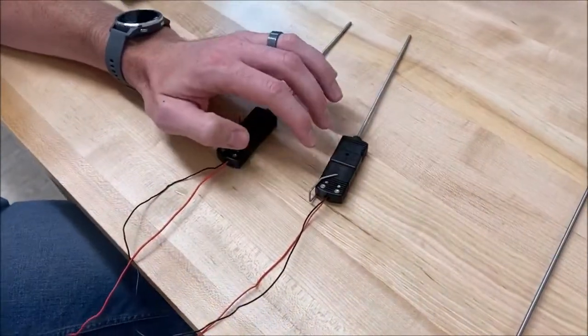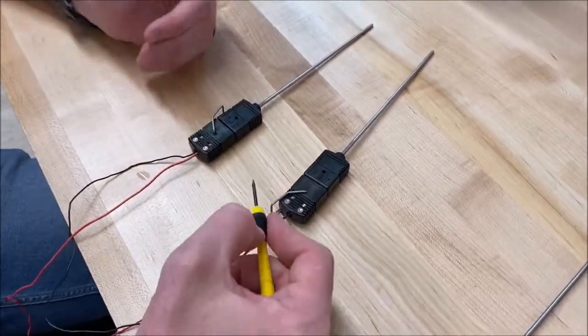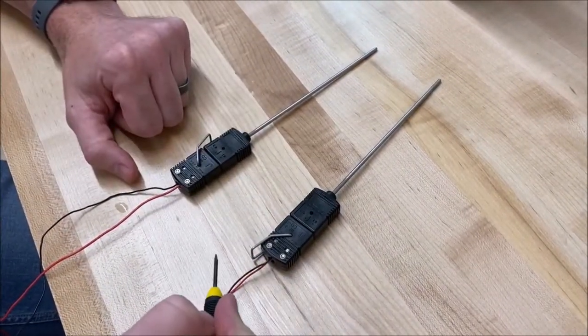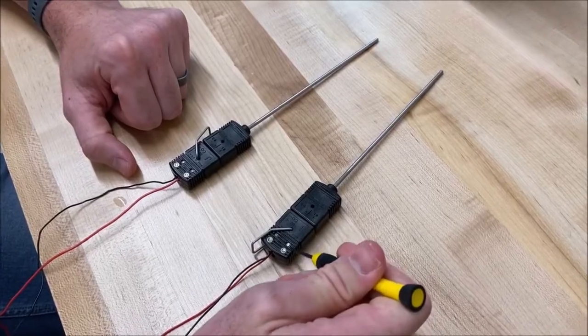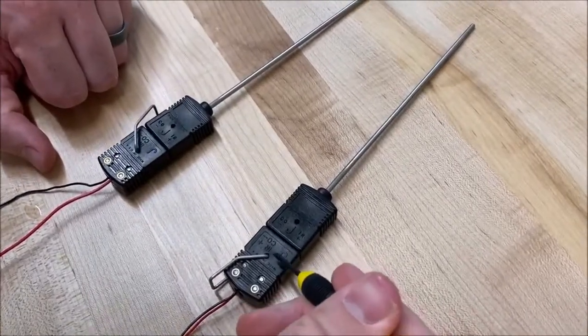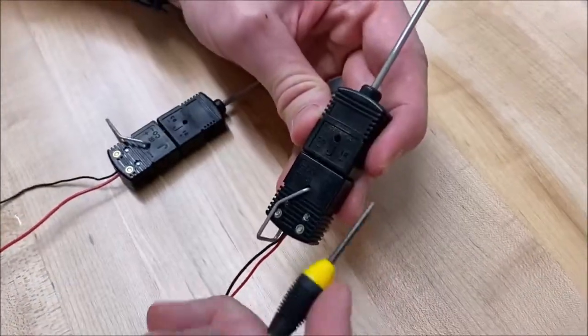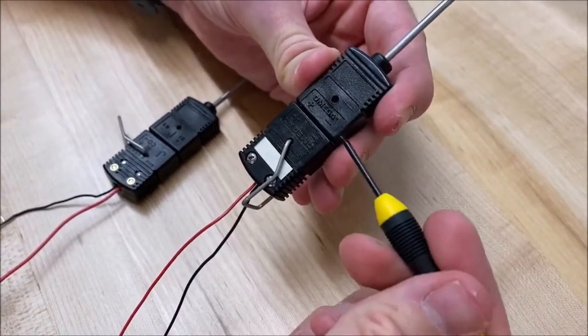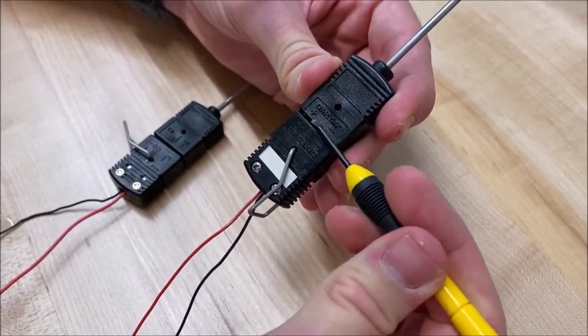A thermocouple is two dissimilar metals — there's a positive and a negative material — so we have to be careful about how we wire those. We have a positive terminal and a negative terminal, and when making the connection, we want to make sure that negatives go to negative and positives go to positive.